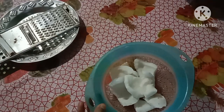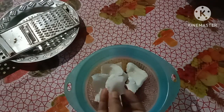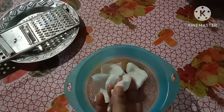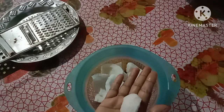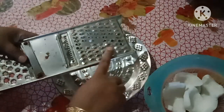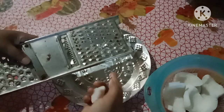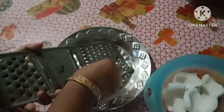I'm going to show you how to do this recipe. This recipe is made by my own recipe.